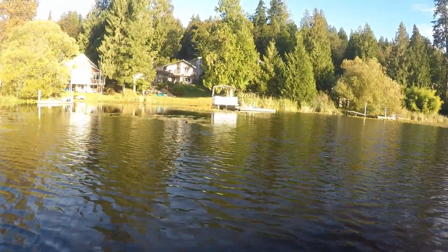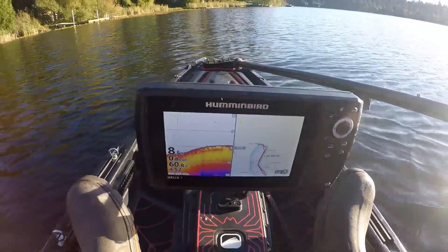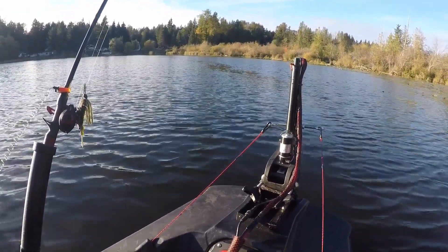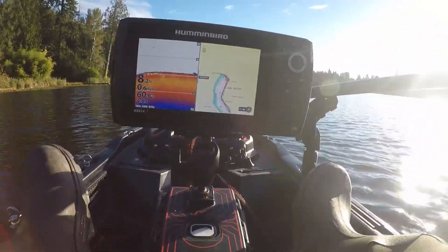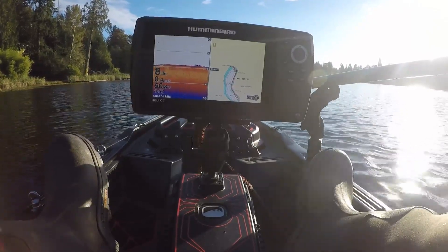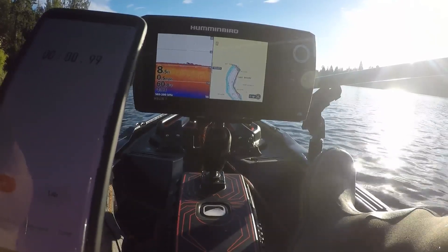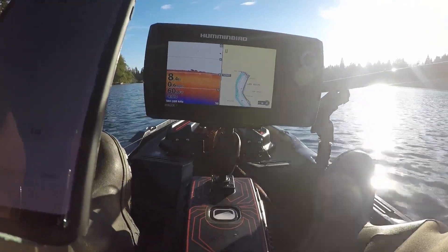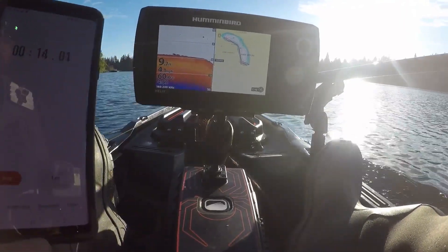We are getting lined up with the starting point right here at this dock. This is the Newport Vessel 55 pound trolling motor with a three blade prop — same setup as the Minn Kota, running it on PWM. We're going to start the timer and turn the motor on. Full speed. PWM is set to full speed and here we go.